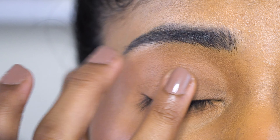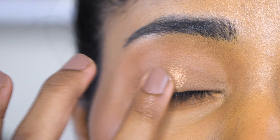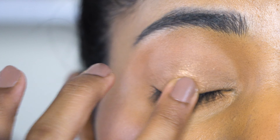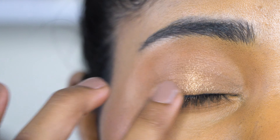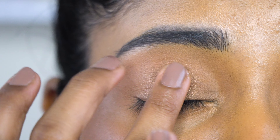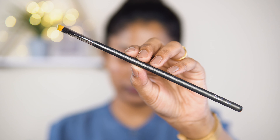The eyelid shade is applied with a dabbing motion for a wet look. The blue shade is applied with an angled brush.